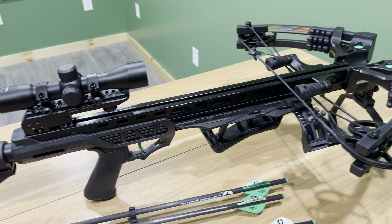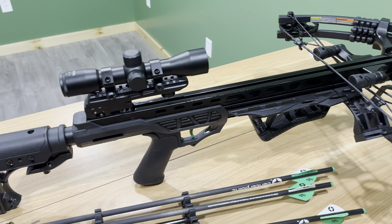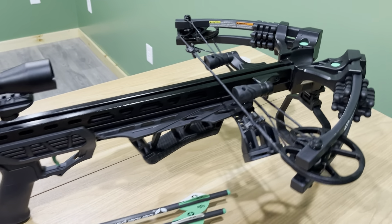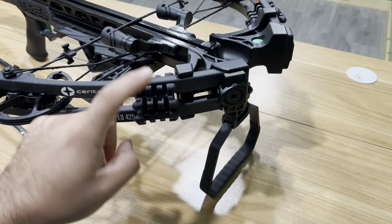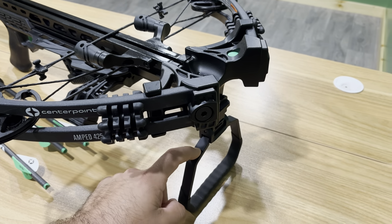We're going to start with just how it looks. It looks cool — it's got kind of an assault rifle look to it, it's just a very slick crossbow. Here is that stirrup that folds down and you can use it as a stand. That's very handy — I use that quite a bit, to be honest.